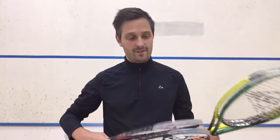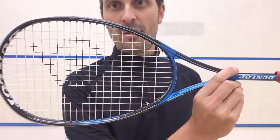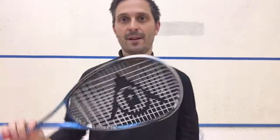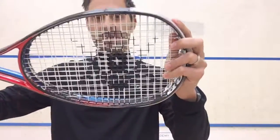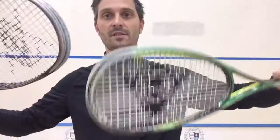First of all, we have the Dunlop Precision Pro 130. This replaces the Biomimetic Pro 130 and as far as I can see it has the same head shape and stringing pattern — it's really just an updated cosmetic. I'm going to do individual videos for these rackets; this is just a quick run through. The 130 and the 140 have a slightly smaller head shape than the other two, and they share the same head shape as each other.